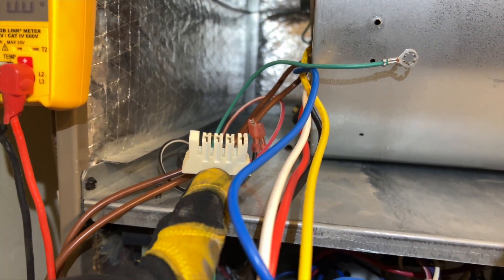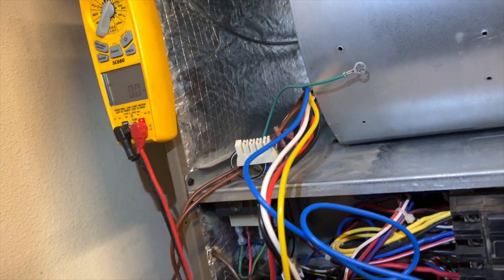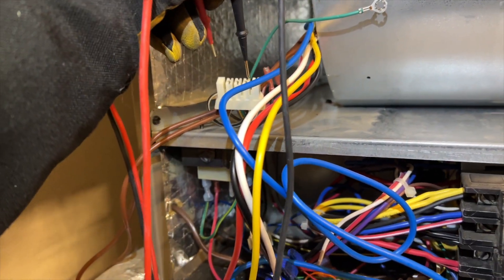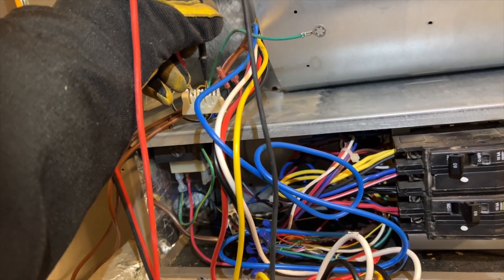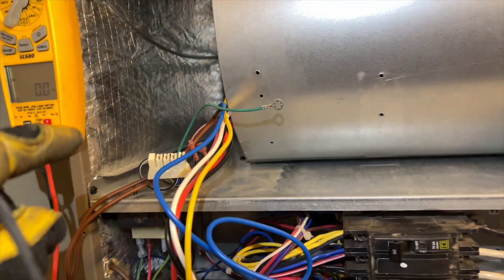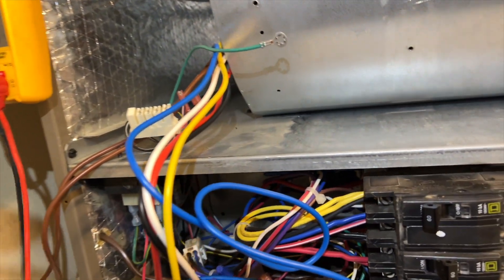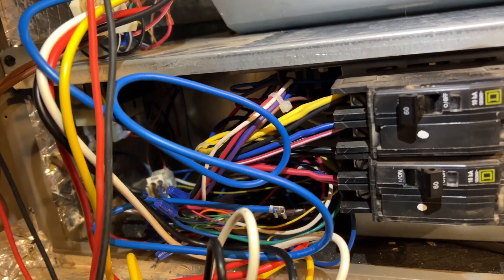With ECM constant torque motors, we have high voltage — this wire here — and then these two wires are our control. High voltage is provided to the blower motor all the time, so we need black, white, and red. White and red should give us about 240V — and we are getting that. The white wire is going to go into one of those, then that one goes to our relay, and these will control the relay coil. I should be getting no voltage on these right now unless I have a call — and yes, zero volts. Good so far.